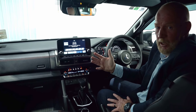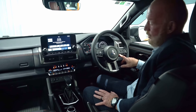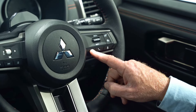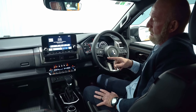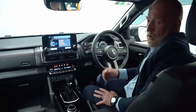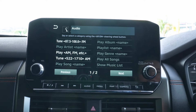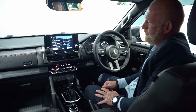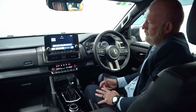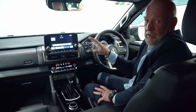You can also voice activate your radio stations. On the right hand side of the steering wheel there's a little talk button. If I tap that quickly: 'Please say or select a command' — 'Audio' — 'Please say or select a command from the displayed list' — 'Tune 89.4 FM' — and it tunes into 89.4 FM.